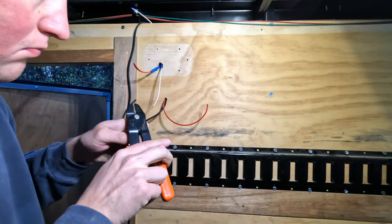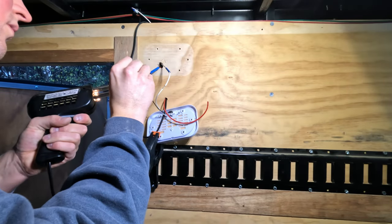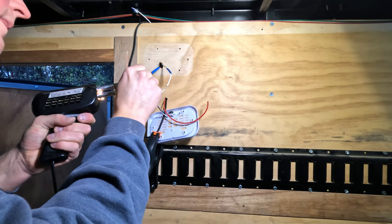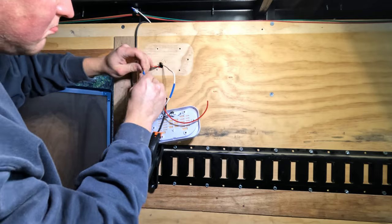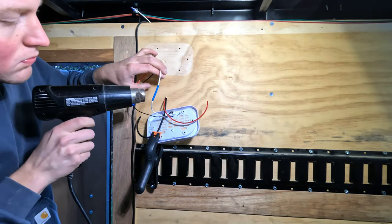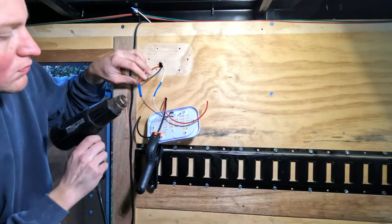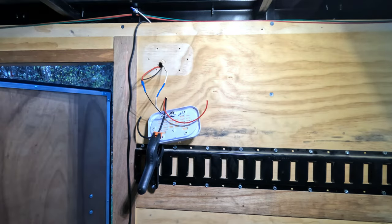I'm going to be stripping all these wires and then soldering them together, and I'm putting a heat shrink tube over it so it'll all be nice and clean looking. I'm just using a standard soldering gun for this. You could also use wire connectors — those would work equally as well — but I prefer solder because I think it's more professional and holds up better over time.